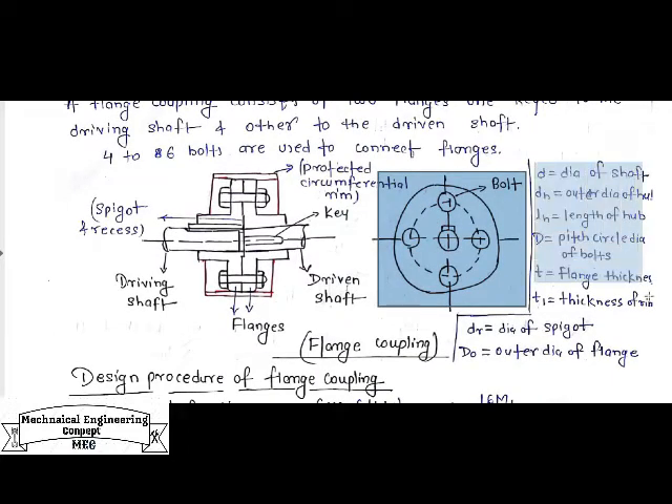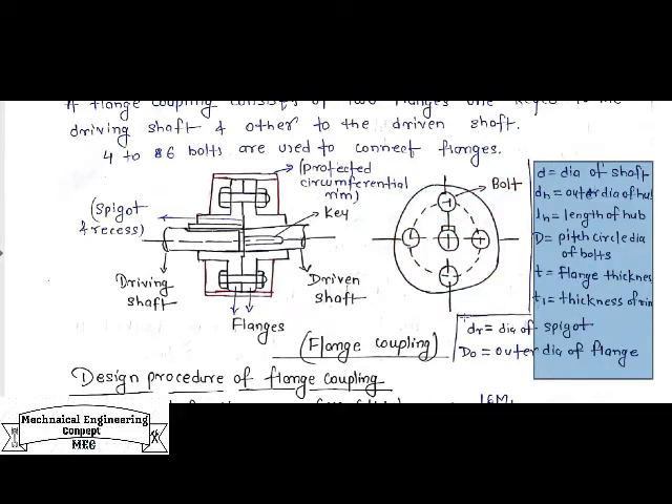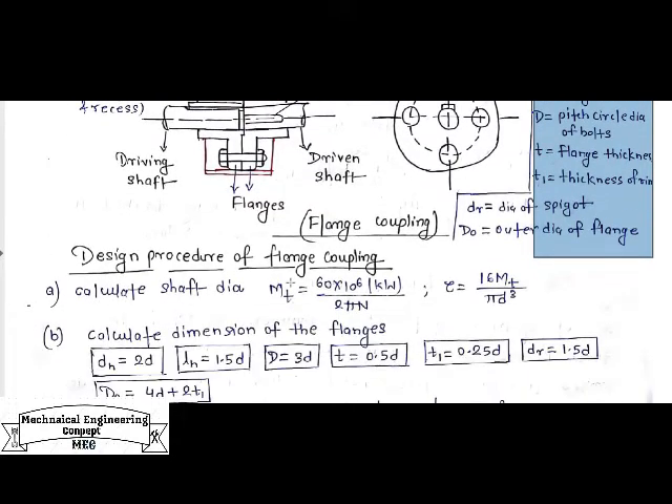Here I am using different notation to design a flange coupling: small d is the diameter of the shaft, d_h is the outer diameter of the hub, l_h is the length of the hub, D is the pitch circle diameter of bolts, t is the flange thickness, t1 is the thickness of the rim, d_r is the diameter of the spigot, and D_o (capital D outer) is the outer diameter of the flanges.